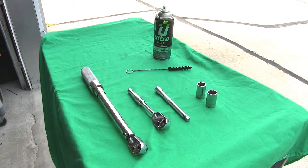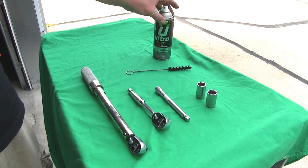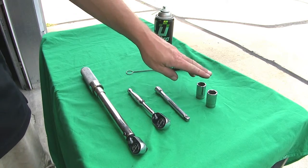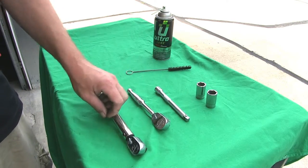We'll now go ahead and show you the minimum tools required for installing the hitch. We're going to use our 1/2 inch tube brush and spray lubricant. We've got our 18 and 19 millimeter sockets, an extension, ratchet, and torque wrench.